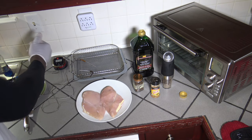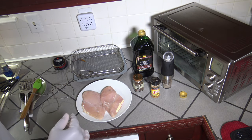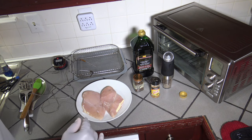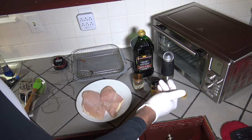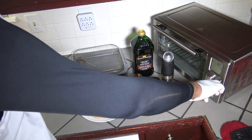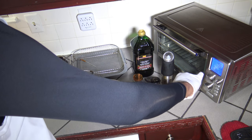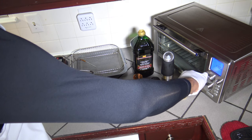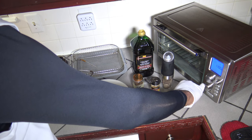I'll be using the iGrill 2 meat probes to keep track of both pieces of meat during the cook to make sure that I cook both to a minimum temperature of 165 degrees. I'm going to get the Power Air Fryer Oven 360 started — I'll turn to bake because I want to get the temperature up to 425. On Air Fryer mode you can't go beyond 400, so I want to go to 425.